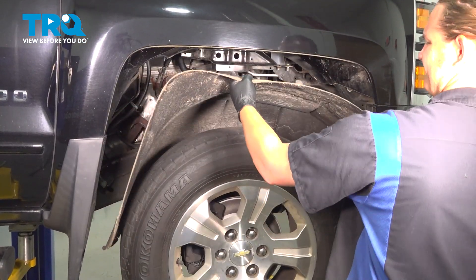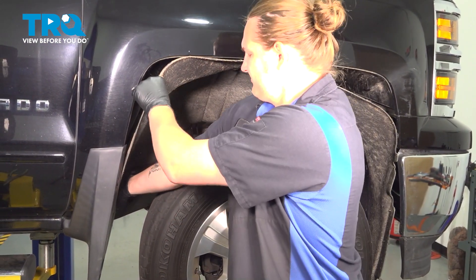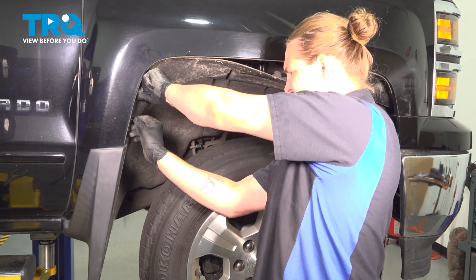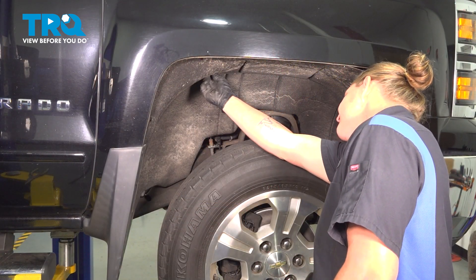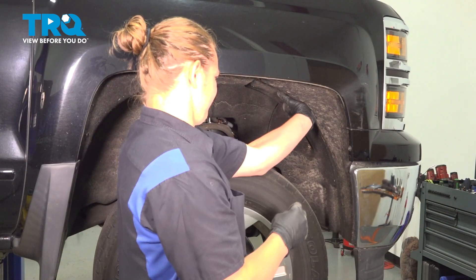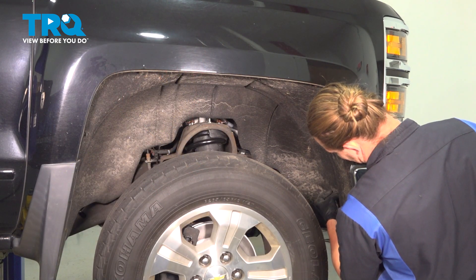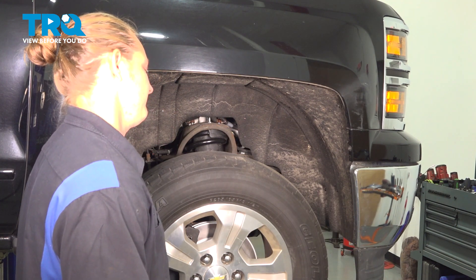Install the fender liner. We're going to get the back started first. Tuck it down into place behind the mud guard. Tuck the fender behind the front bumper. Go around and snug down all of the screws for the fender liner.